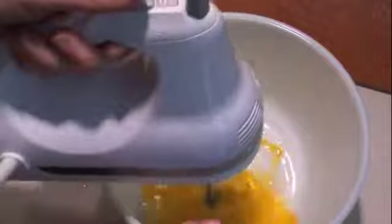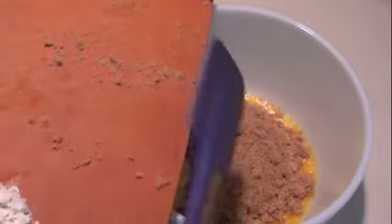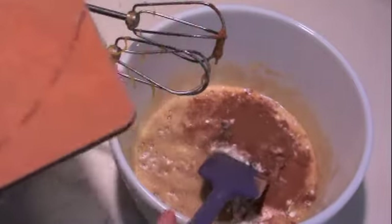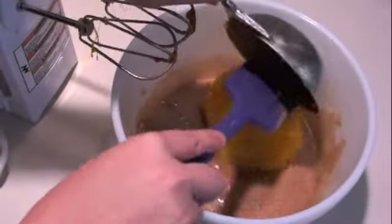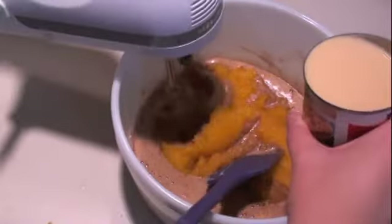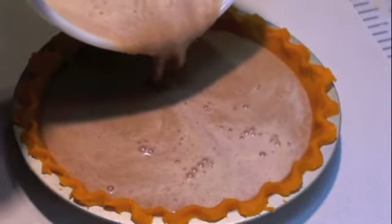First, blend the eggs using an electric mixer. Add our one cup of brown sugar and blend well. Then we add the rest of our dry ingredients and blend that as well. We take two cups of pumpkin puree and our one can of evaporated milk and blend that well. Once mixed well, pour into our unbaked red palm oil pie crust.